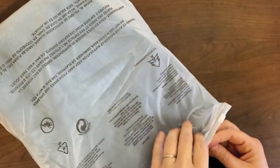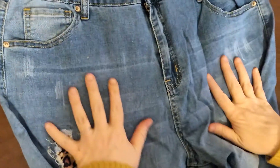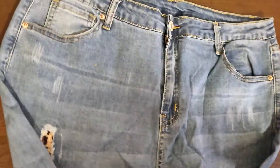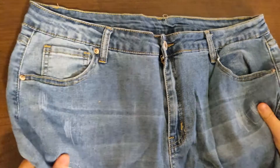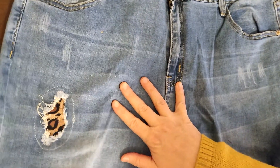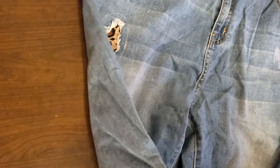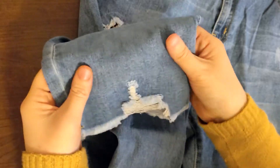I have to tell you that this is the first pair of jeans I've ever bought on Amazon. I've ordered lots of jeans online before, but not from Amazon. These look kind of big. In my traditional style, I do always order a size up. These were not like women's jeans sizes — they were like small, medium, large sizes.